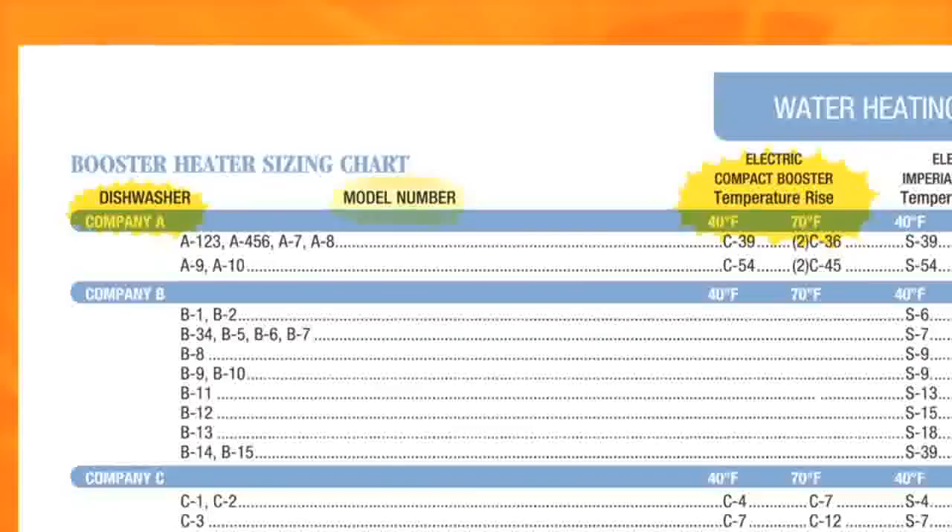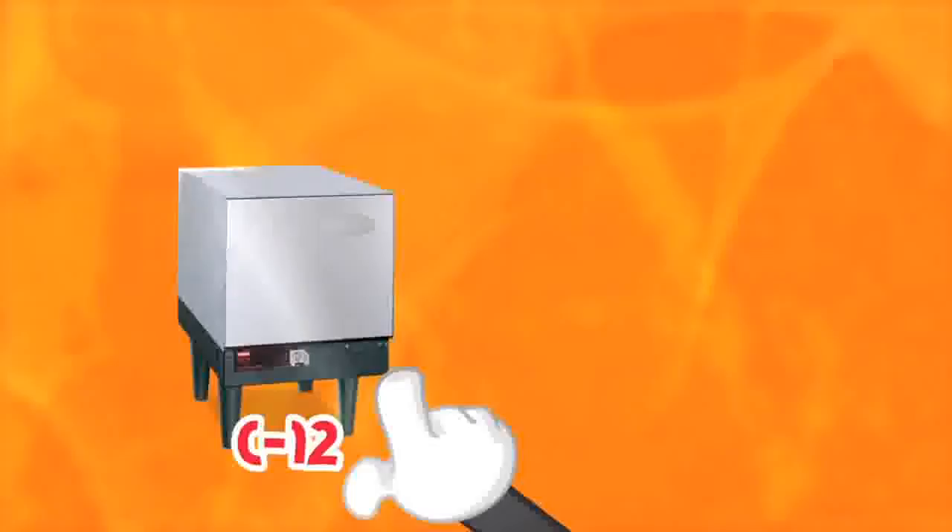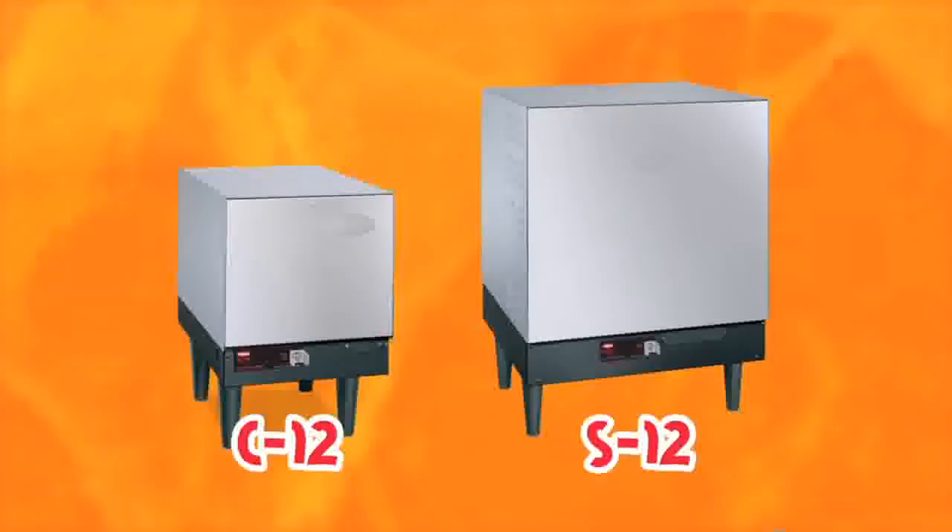Find your make of the dishwasher and the model number. Locate the degree rise you will need — in this case, it is a 70 degree rise. Follow the row across where the model is and the 70 degree rise column down to see the appropriate booster heater you will need. C12 or S12 would be the appropriate booster for this application. The fundamental difference is that the C12 has a 6-gallon tank and the S12 has a 16-gallon tank. The S model also has a larger footprint, which provides easier serviceability and will step down the electricity in the higher kilowatt range.